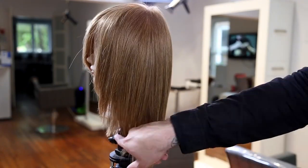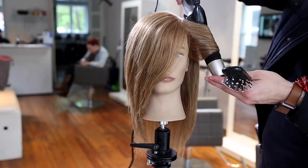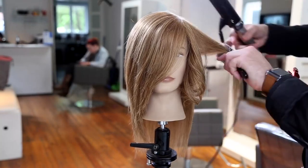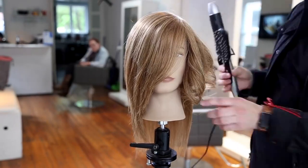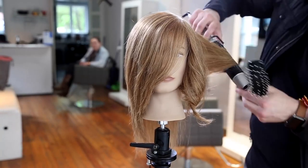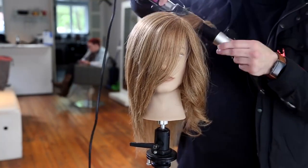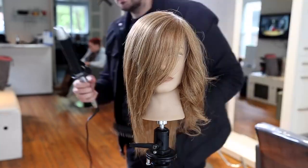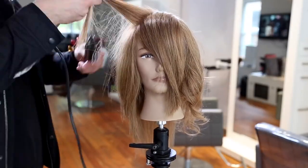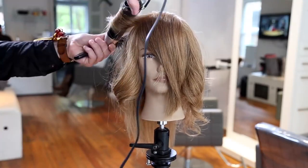This is definitely a cooler version than the 180-degree haircut I learned in school — it's wearable and a great haircut I'd do on a lot of different clients. Now going through with a large barrel curling iron, curling everything off the face. When I did the layering I cut open layers to fly off the face, so when I iron it off the face it falls perfectly the way I wanted it to.